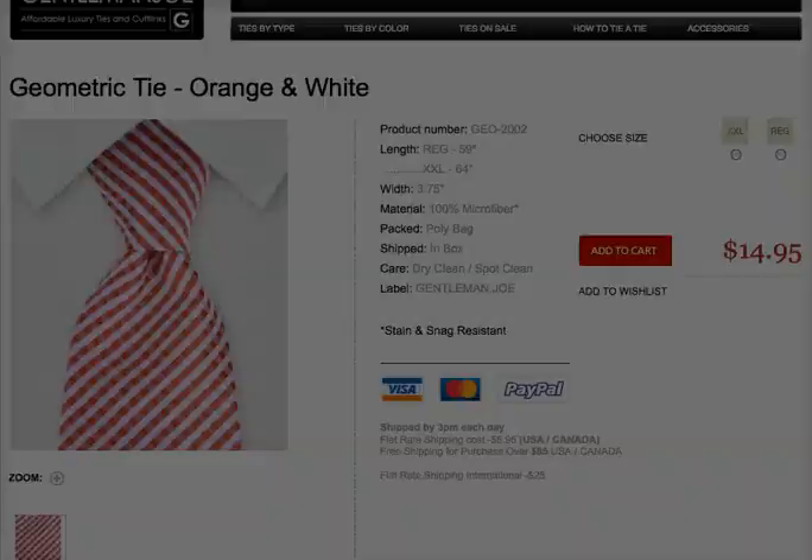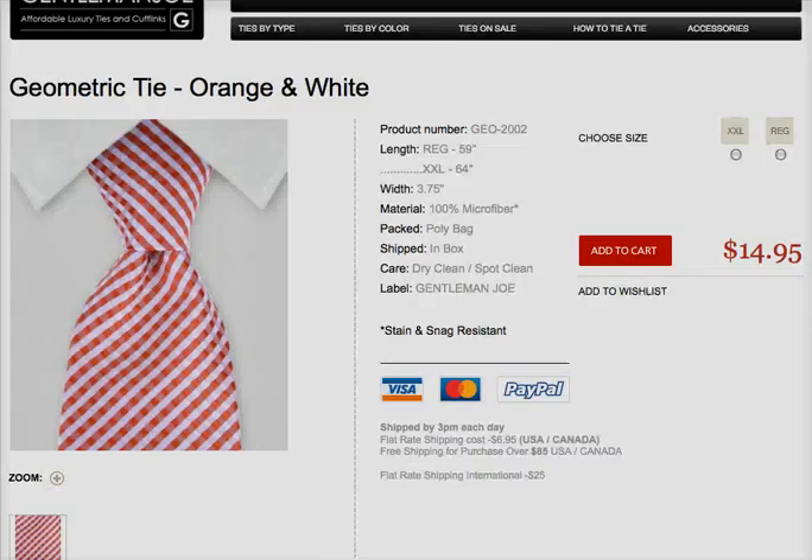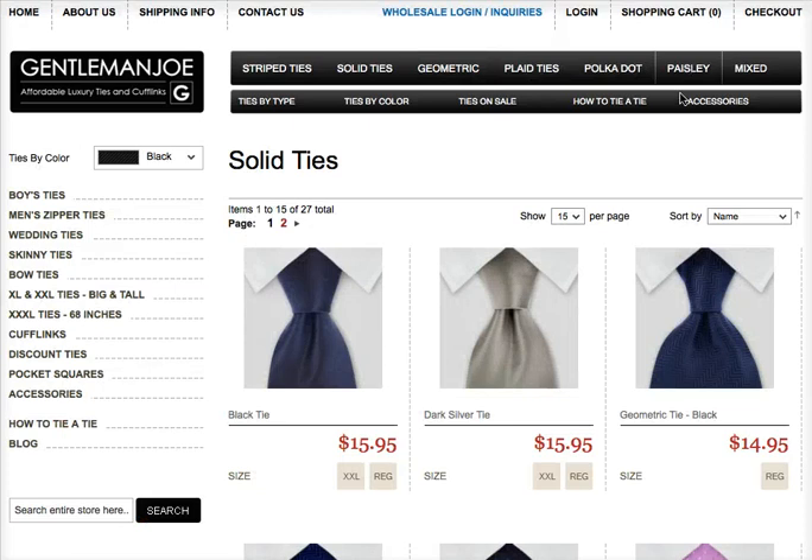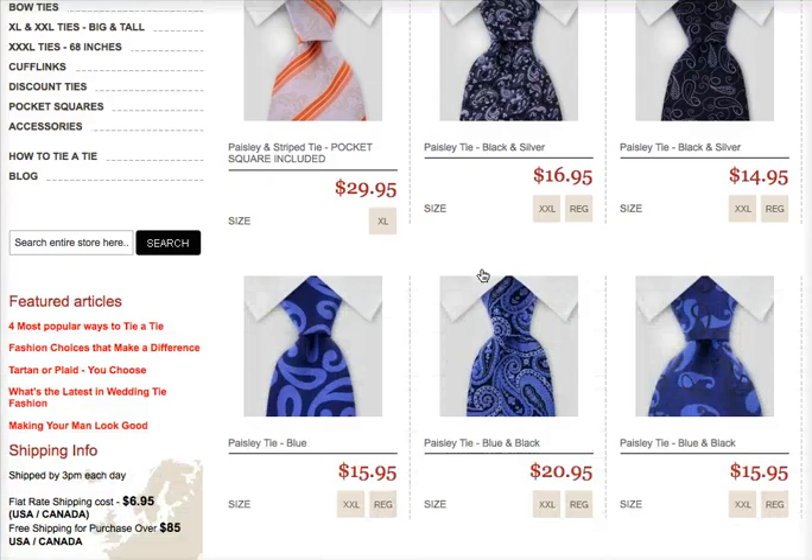Shopping is quite easy. We go down to the categories — solid ties, geometric plaid, polka dot, paisley — the whole gamut of styles and patterns are there.